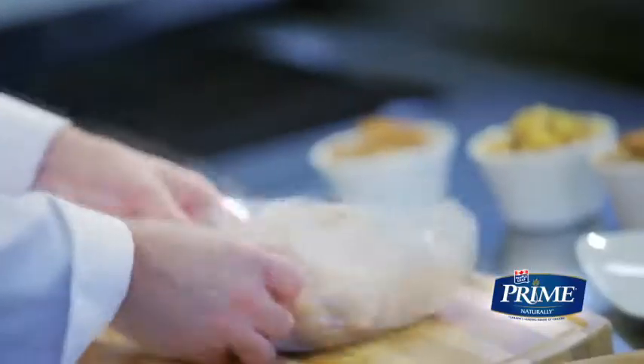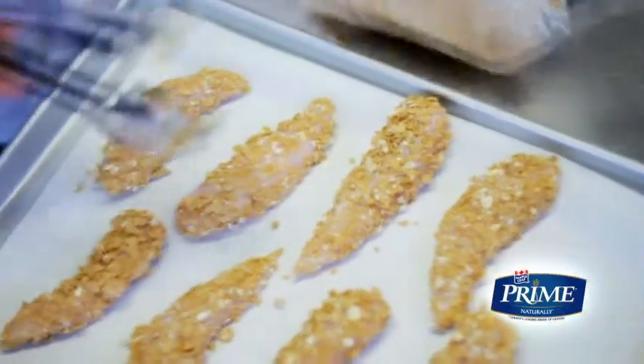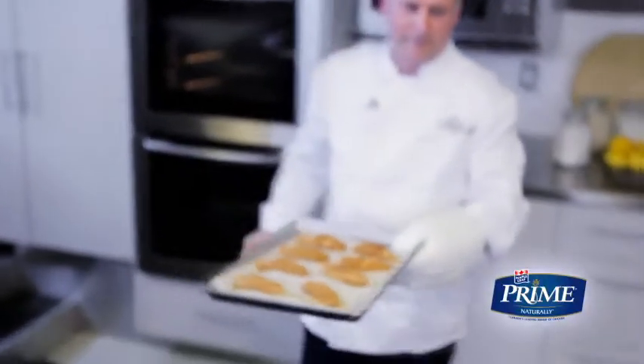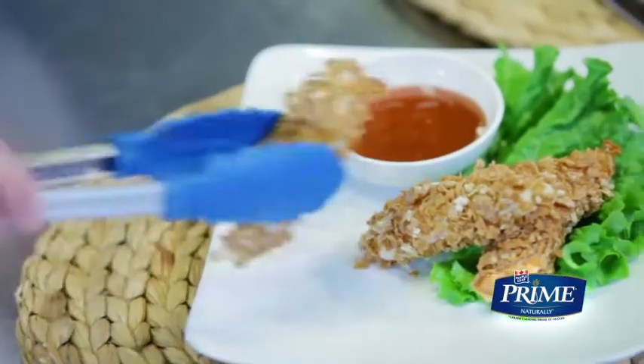Crush the flaky granola cereal in a resealable bag using a rolling pin and then add the coated chicken. Alternatively, you can use a blender to crush the cereal. Shake until the fillets are fully coated. Place the chicken on a baking sheet lined with parchment paper and bake for 10 minutes at 400 degrees Fahrenheit. When they're nice and crispy, pull them out and serve them with your favorite dipping sauce.